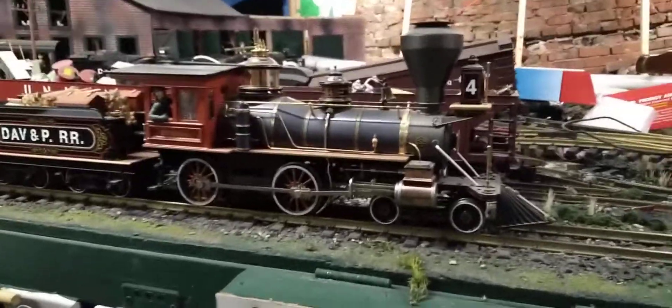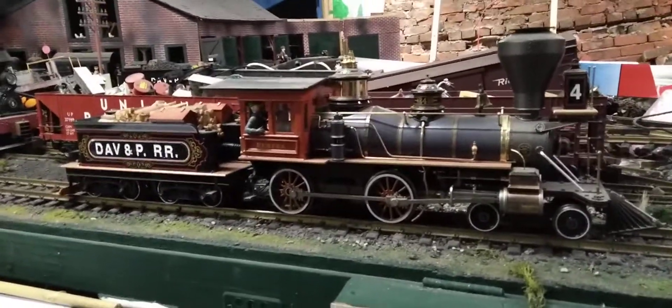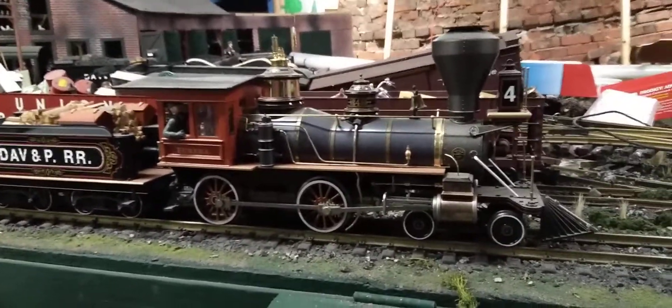We're looking at our D&RGW American 4-4-0, made by Spectrum under Bachman.